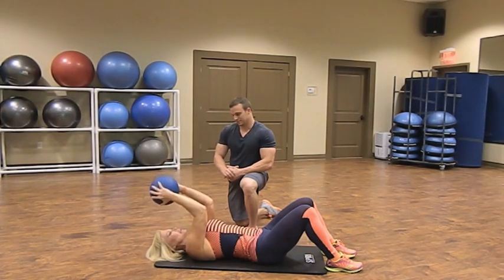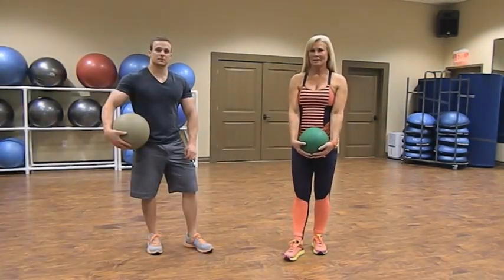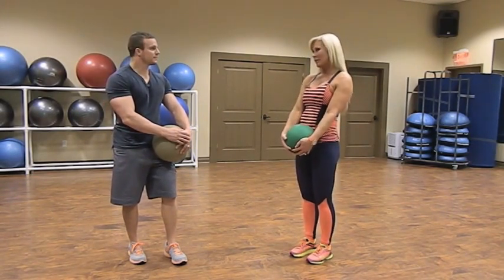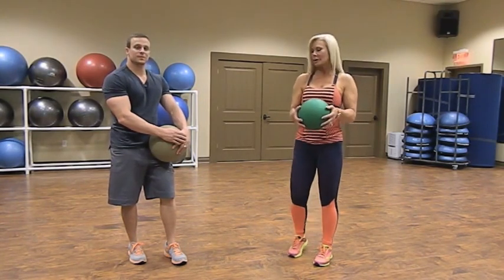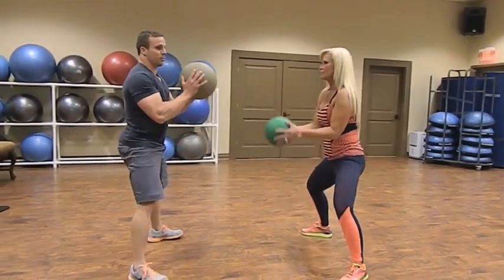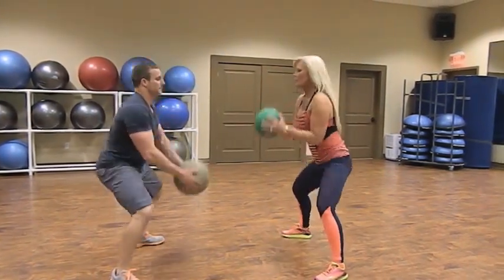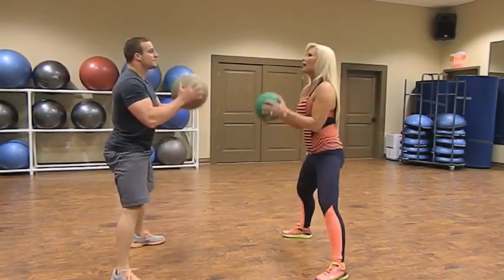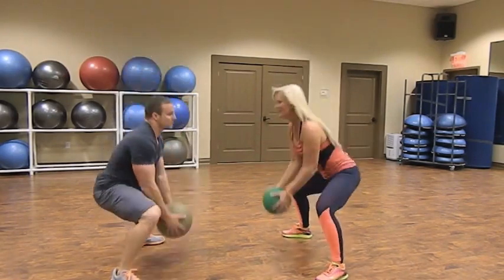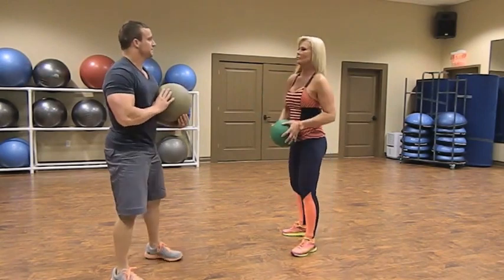We're finishing off this video with biceps. Partners face each other: arms straight, squat down so the ball touches, then as you stand up hammer curl your arms up contracting your biceps, squat back down so the ball touches, and repeat. Nice fluid motion — you're getting lots of body parts here: legs, biceps, glutes, hamstrings. Very productive. Time set of 30 to 40 seconds.